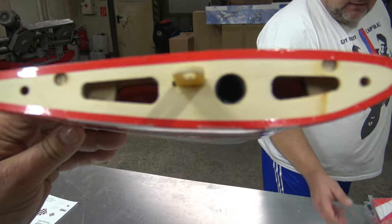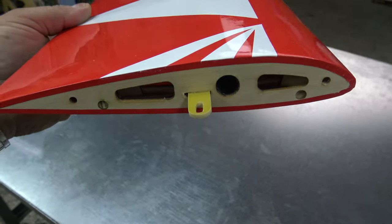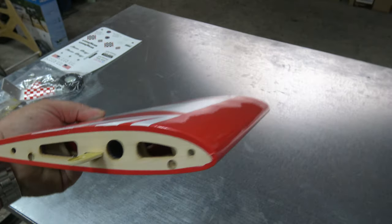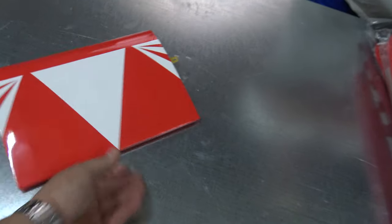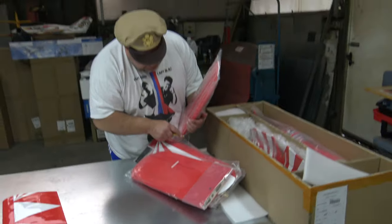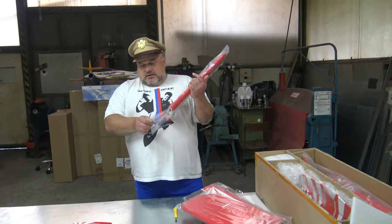Grab it in your hands and show the viewers the quality — look at this, this is the middle part. Tell me, Captain Bosch, that you are not impressed at this moment. Because you will give the assessment of this plane — you are the master for these planes. Well, this color actually reminds me of a Citabria or Decathlon. Decathlon has the same red and white colors.